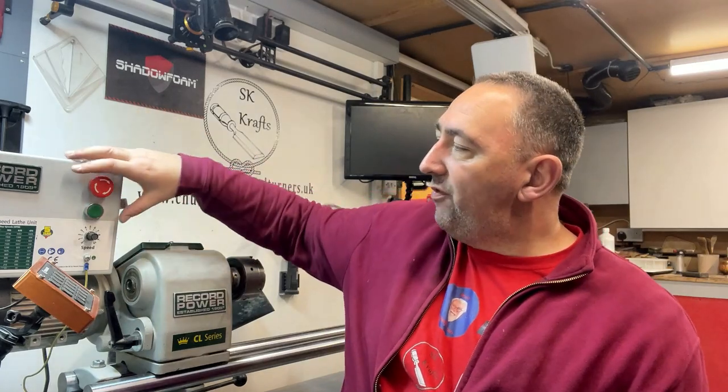Hello and welcome back to the channel. A little while ago I put out a video about the outboard turning kit for the CL3/CL4 Record Power lathes — great kit. The only issue is that when you turn the headstock around to do outboard turning, all your controls end up at the back, so you have to reach over your workpiece to turn the machine on, off, and vary the speed, which is not safe practice.